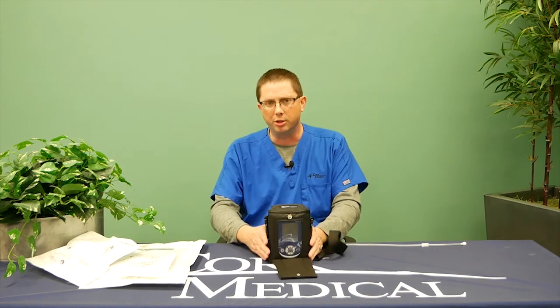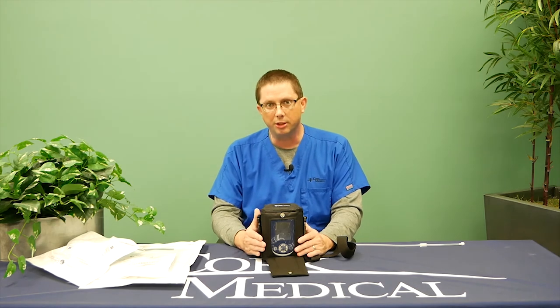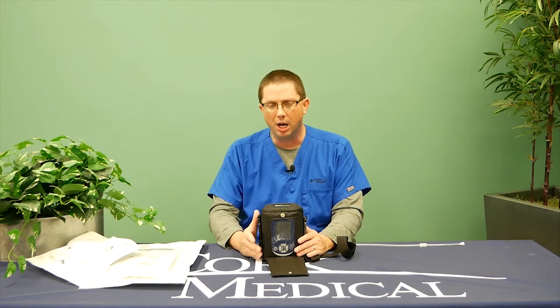Another common question: is it normal for the pump to sound like it's turning on and off? That is 100% normal. The pump will turn on and off — what that means is you'll hear a little vibration as it re-pressurizes your wound to keep it in appropriate settings.